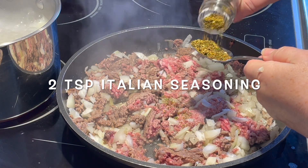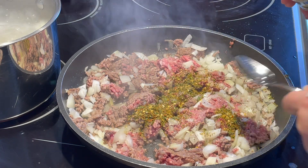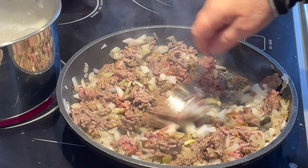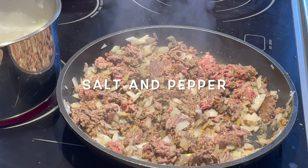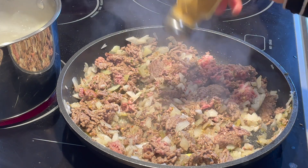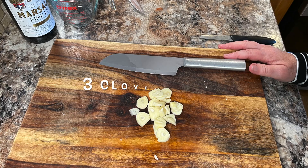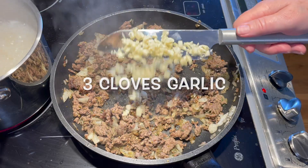Add two teaspoons of Italian seasoning to the ground beef and mix that in. Season it with a sprinkling of salt and pepper. Then take three cloves of garlic, chop them finely, and add them to the hamburger.